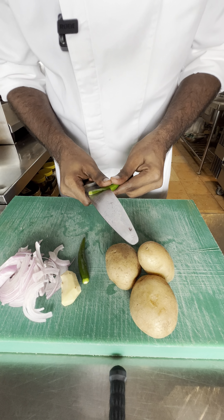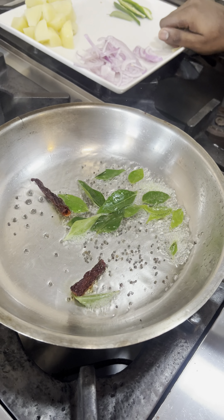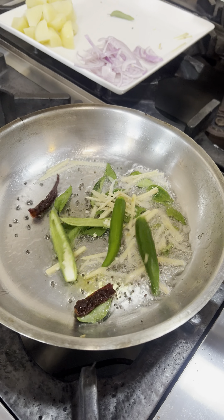Coconut oil. Mustard seeds. Red chilies, curry leaves, ginger, green chilies and onions.